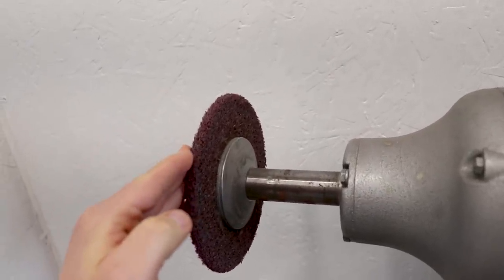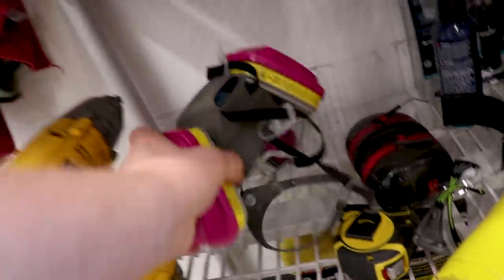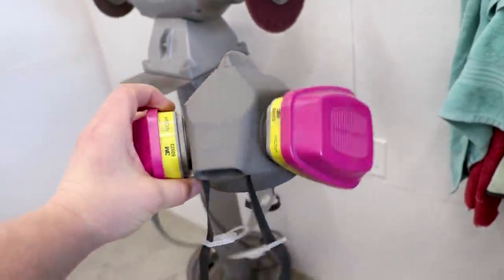If you're going to be doing any metal grinding, especially when you're working with chrome, you want to make sure you have good ventilation like an exhaust fan. And you're absolutely wearing a respirator like this style here.